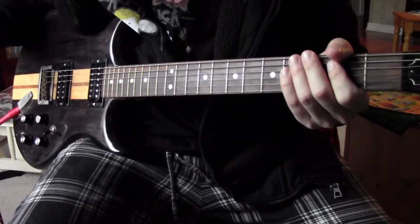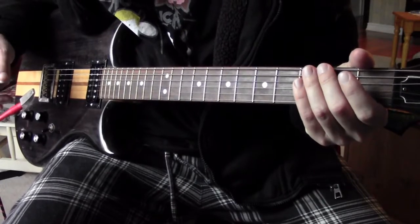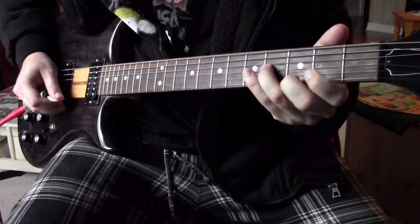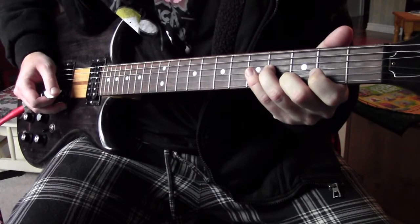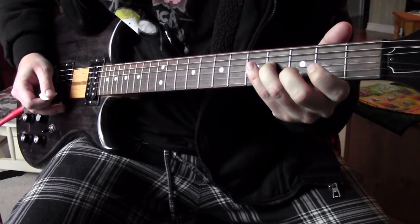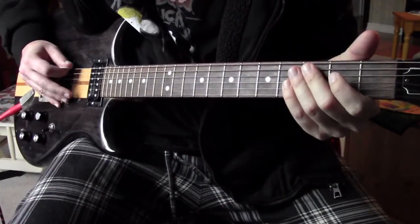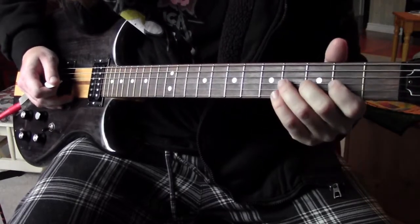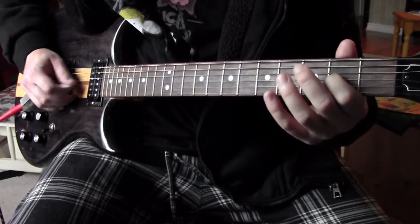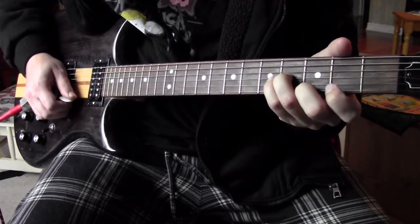That was riff number two. Let's move on to riff number three — also kind of a contender for the main riff of the song, but you can decide that for yourself. I'll play it through and explain. Again, low E droning, and then you're going to go to four on the G string, pull off to two, then open, back to two, and then three on the B string, then four on the G string, then three on the high E.